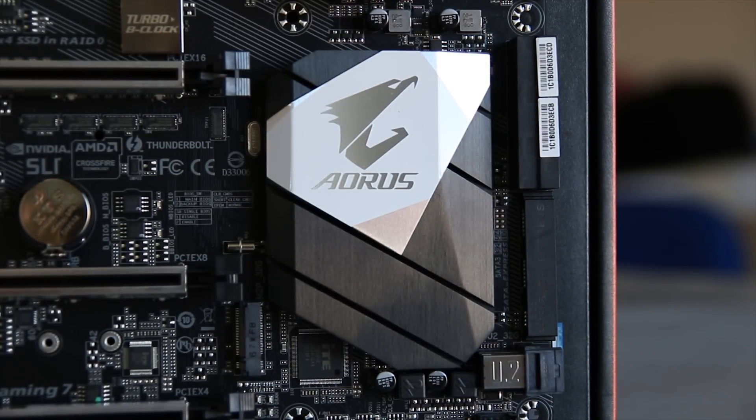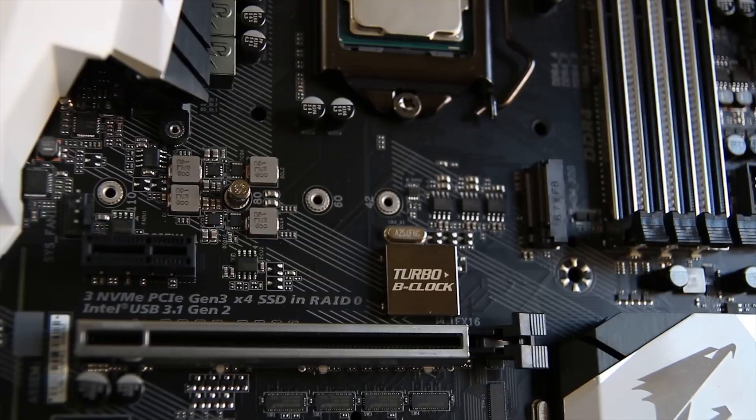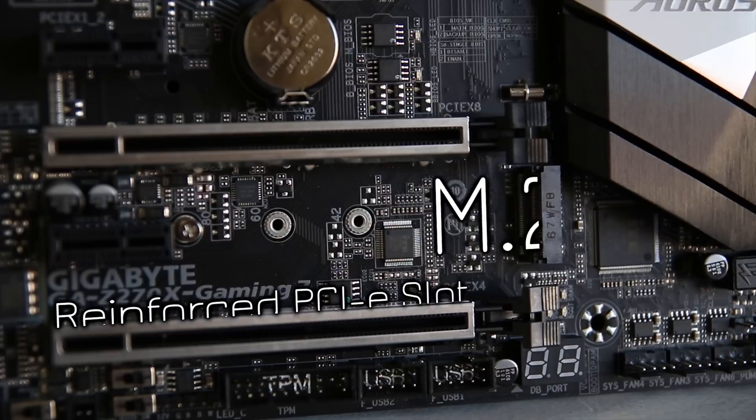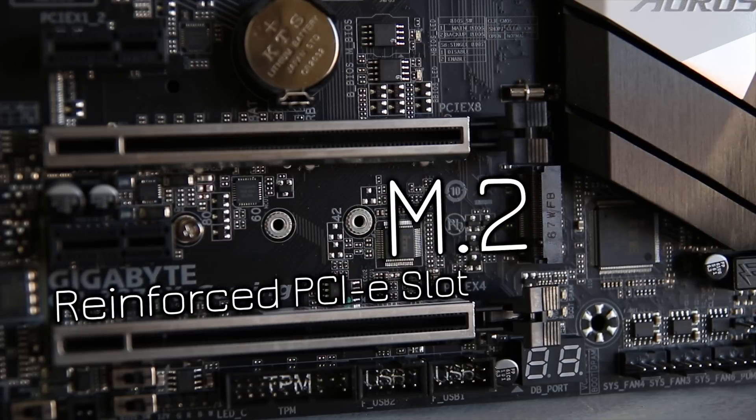In terms of features, you have two M.2 slots as well as the Turbo B-Clock, which is great for overclocking. This board is actually very capable of overclocking, and you also have reinforced PCI slots on all of the X16 slots.